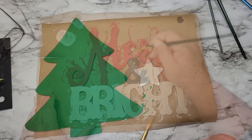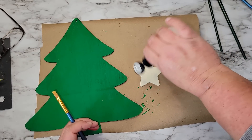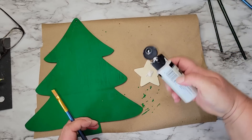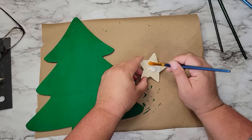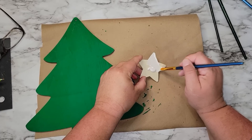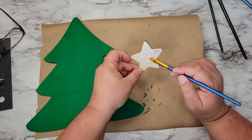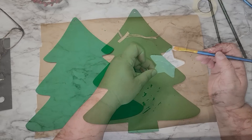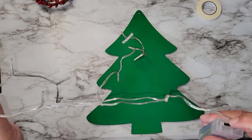We're going to set the merry and bright sign aside to dry. Now I'm going to finish working on the Christmas tree — I've decided to add a star, so I'm taking one of the wooden stars from the Dollar Tree and painting it first with the pearl white, then before it dries adding the silver glitter paint so it has a glittery look. Setting the star aside to dry, we're going to start working on the Christmas tree.